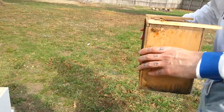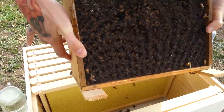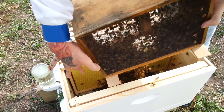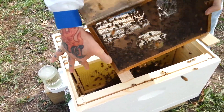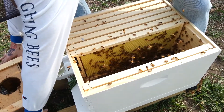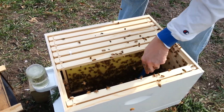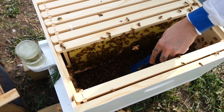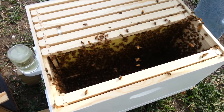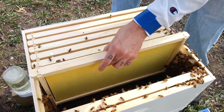We're going to dump the bees down into the hive. Just move them around a little bit, just like that. There are a lot of bees in there — about 4,000 of them. Now gently put the crane back in.